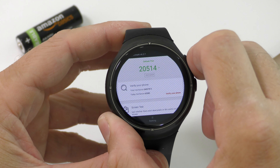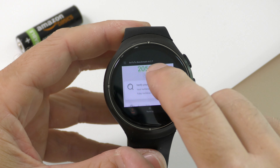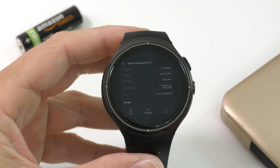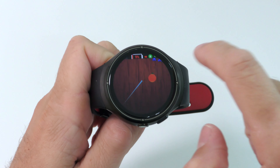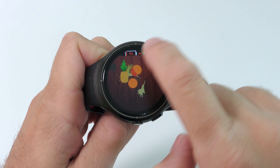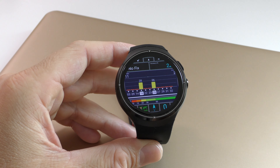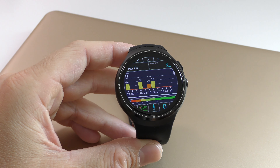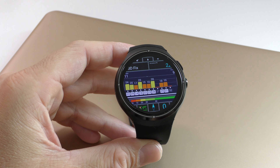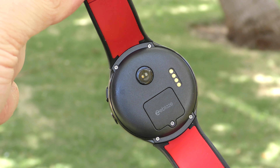On the Antutu benchmark, we get a score of about 20,000, which is quite normal for the Mediatek 6580M CPU inside this watch. You'll be able to play some games, but you'll be limited by the screen size and processing power. The GPS unit also seems to work well, but you can only connect to satellites if you have a SIM card inside the watch — remove the SIM card and the GPS won't work regardless, so keep that in mind.